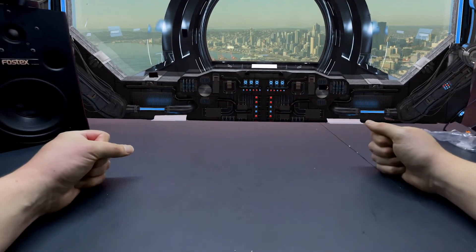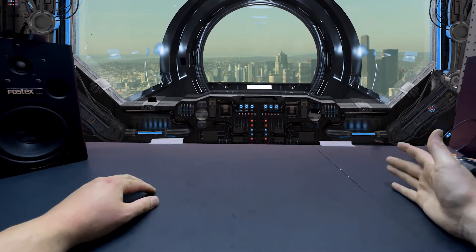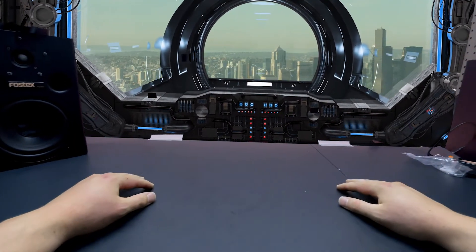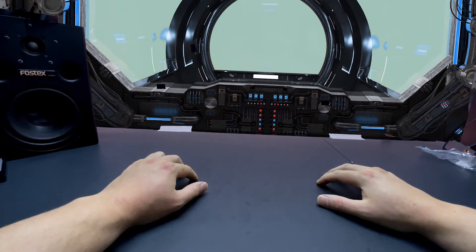Ahoy there and welcome aboard the Bottle Ship! I'm the captain of this vessel and I recently made a video about using color shift paint on a guitar. I've decided that this one is going to be more educational.